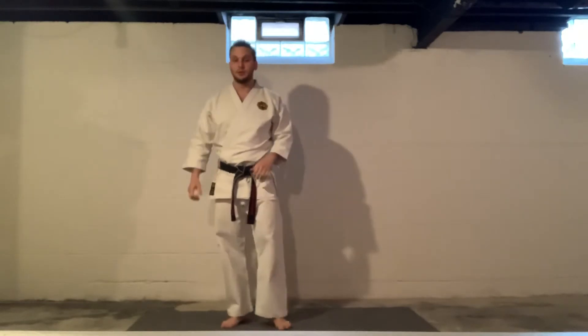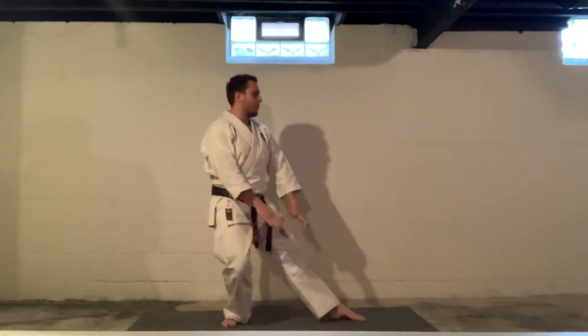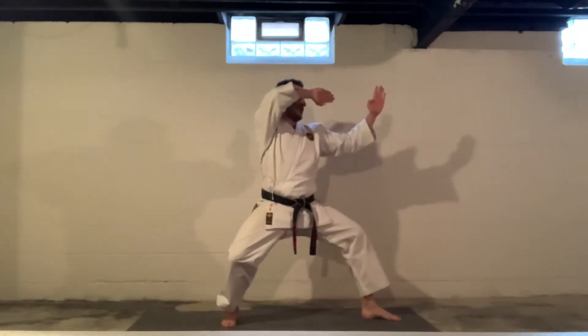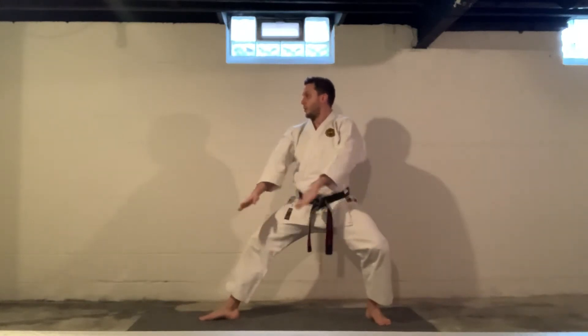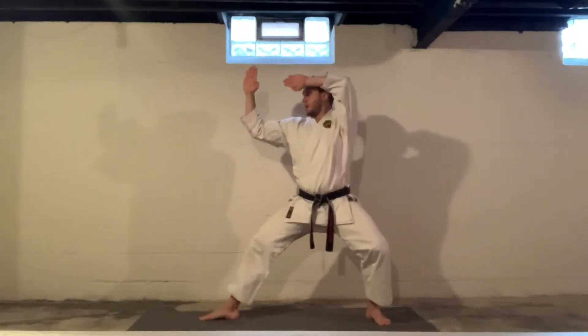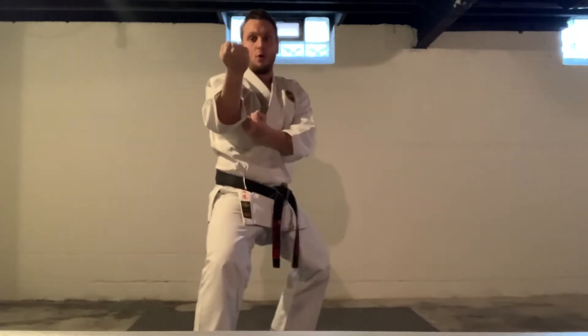Pinan Sandan in the books. Let's move on to Pinan Yondan. The fourth of the Pinan Katas. Look first. Look. Open. Slide out slow. Back stance, one. Shift quick. Shift. Two. Slow. A cup and saucer. X block, three. Cup. Four. Augmented block.